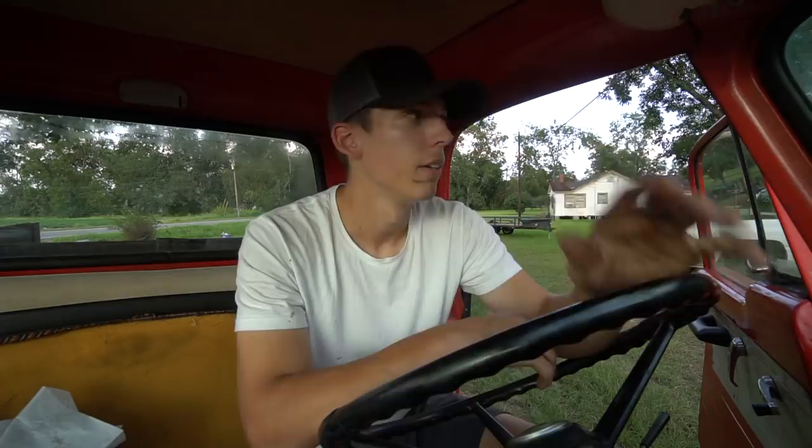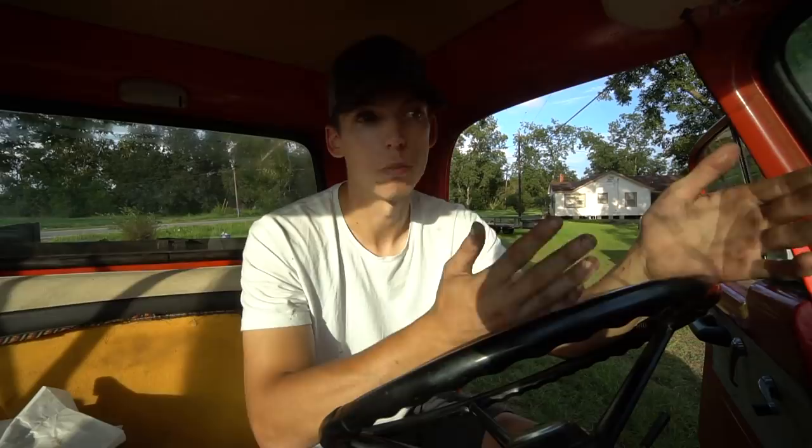I shut the truck down, went inside. Then a couple hours later I came back and started working on the brakes. After I got home from dropping my girlfriend off at work, I came back out here, my neighbor came over. We started talking about the truck — I took the radiator cap off and the coolant looked good, there was no oil or anything in there. The coolant looked like I just poured it straight out of the gallon.